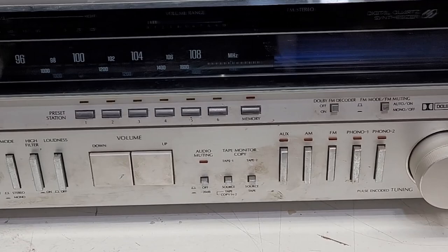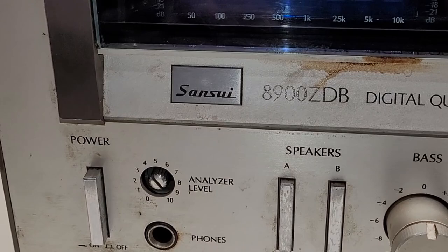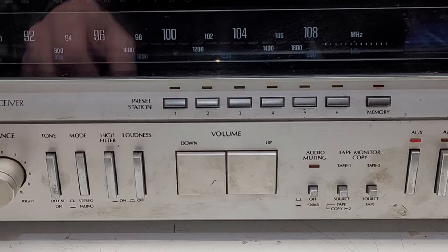Check out what I have right now - a nice Sansui, probably from the early 80s, based on a couple of things: pulse encoded tuning down here, digital display, and just by the way this thing looks. Let's power this thing on. I do have a station tuned, it is working, but I'm going to switch this over to auxiliary so we don't have to get a copyright strike.